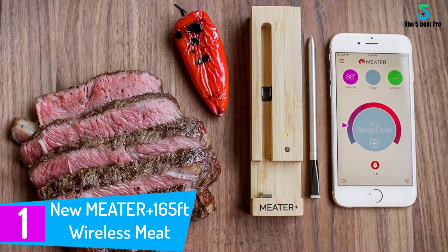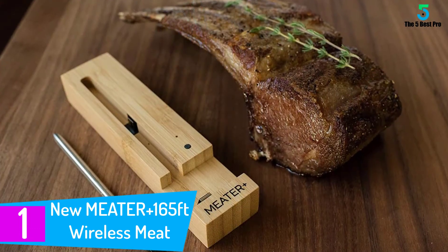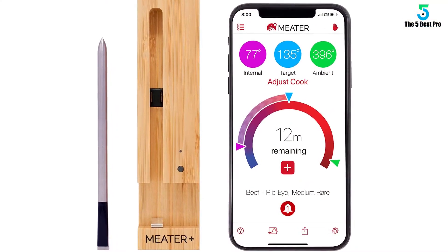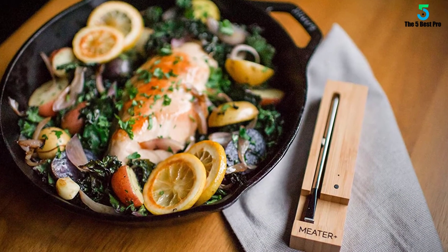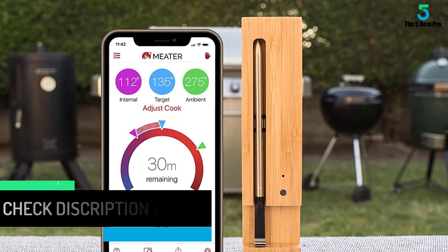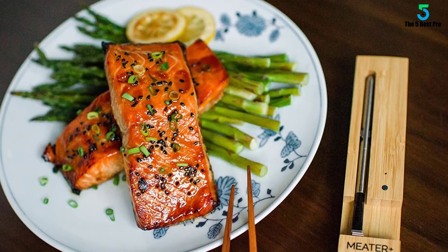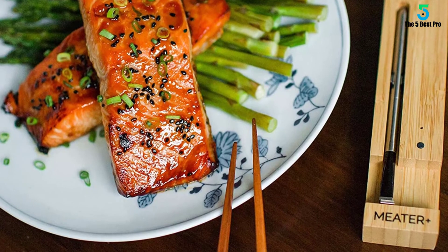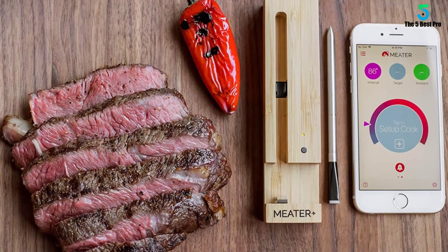At number 1: the NuMeter Plus 165 Feet Wireless Meat Thermometer. The NuMeter wireless meat thermometer is considered the world's best thermometer, top rated for its amazing features, versatility, and defined accuracy. It is a 165-feet wire-free device, making it the best design for outdoor cooking. It has a smart app that enables you to monitor cooking via an iOS app. The dual temperature sensors monitor the meat cooking process, and the guided cook system guides you through every step for effective cooking. An advanced estimator algorithm can estimate how long the cooking process will take. The connectivity suite lets you monitor cooking on your smartphone using extended MeterLink Wi-Fi and the Meater Cloud. This is the best and smartest meat thermometer to ever exist on the market.